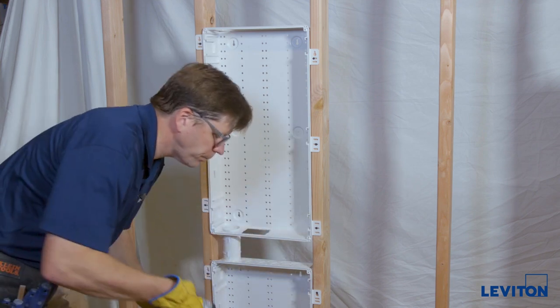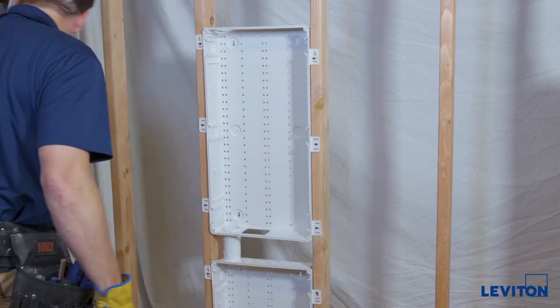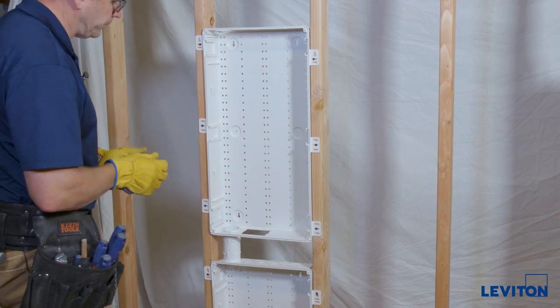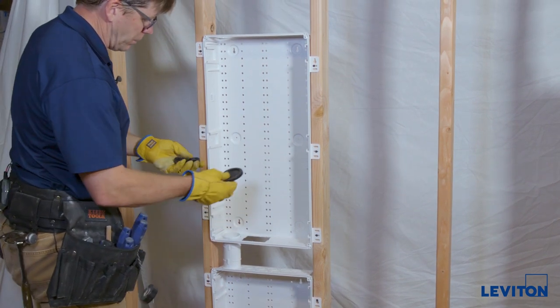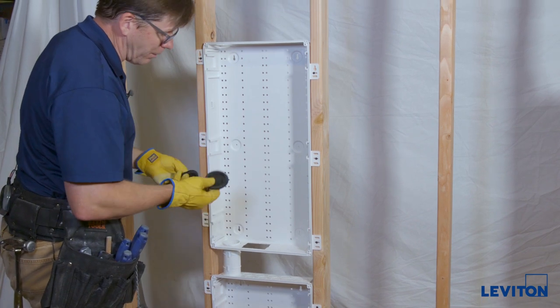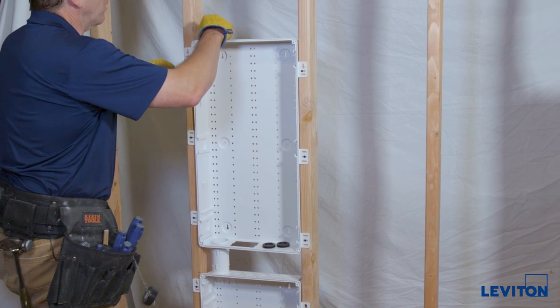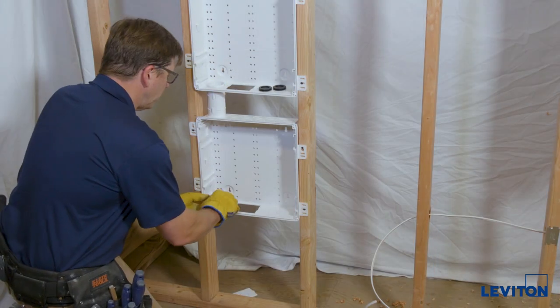The last thing we need to do before we pull cables is install our grommets. We have large grommets and small grommets. We're not going to use the small grommets in this particular installation. We'll put the large grommets here, and we'll do the bottom one as well.